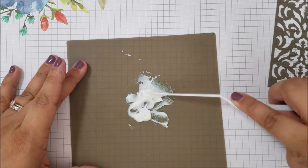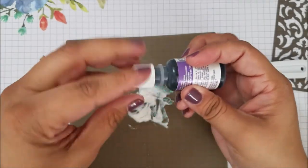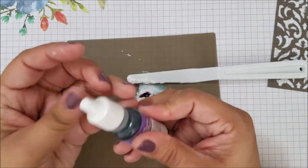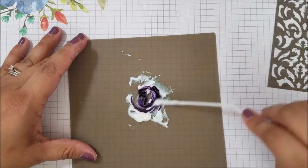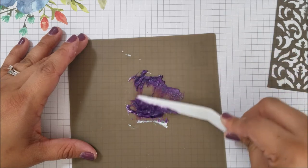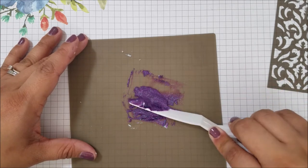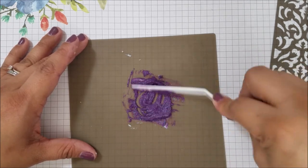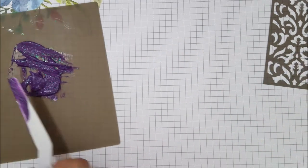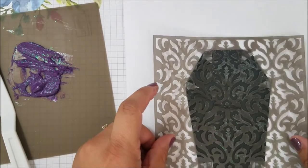I'm going to mix this and then I'm going to add my gorgeous grape reinker. I'm only going to do about three drops — depending on how light or how dark you want it depends on how many drops you add. So I just do three. Mix it in there really good, make sure I get it all off the knife. You don't want any white, you don't want any of the dark — you want it to be as even as possible. That's ready to go. You have to work quickly because this stuff will dry very, very fast.